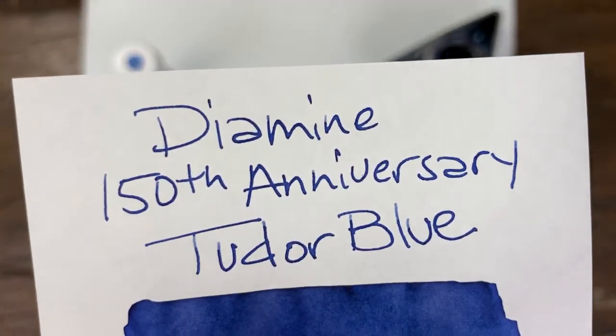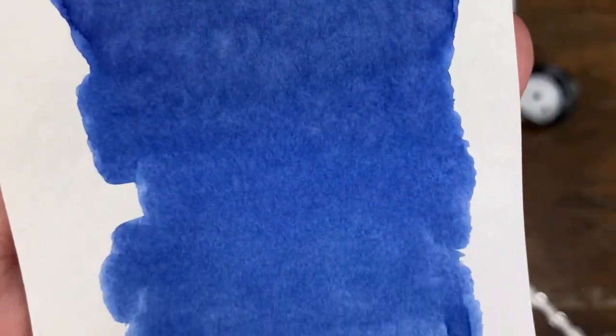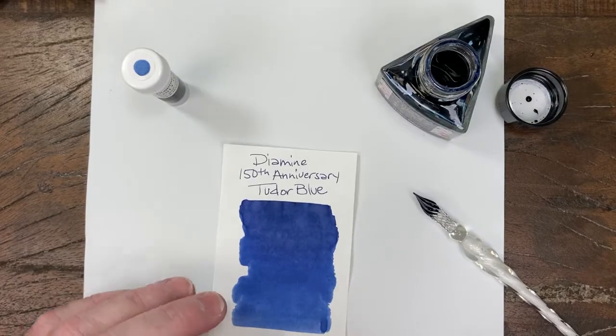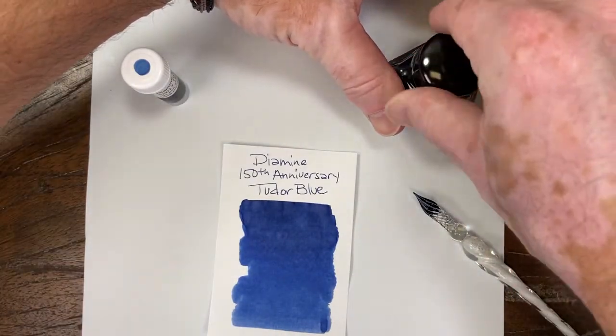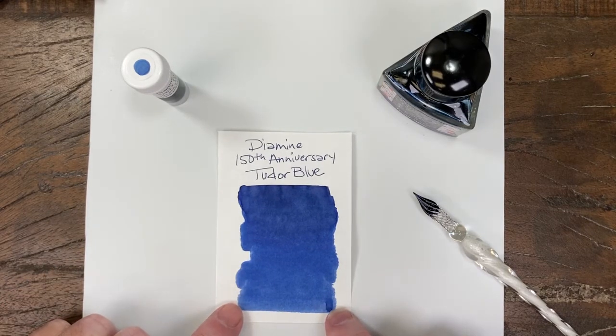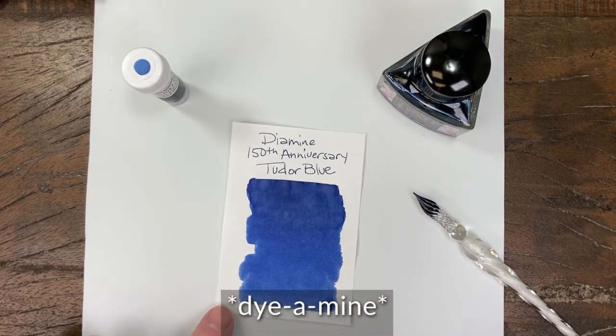Really nice standard bright indigo blue, lovely color. Not too much variation, pretty consistent. So Tudor Blue, Diamond 150th Anniversary.